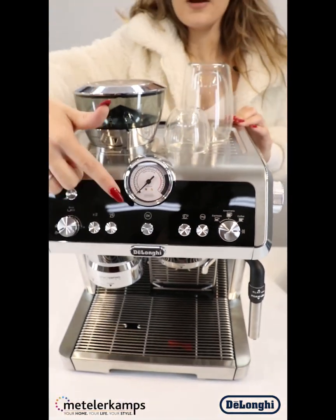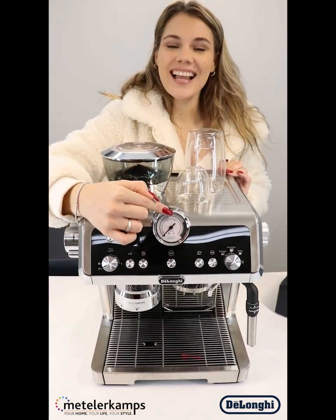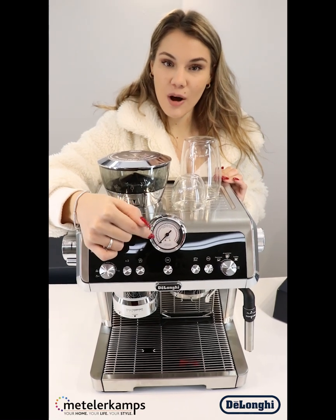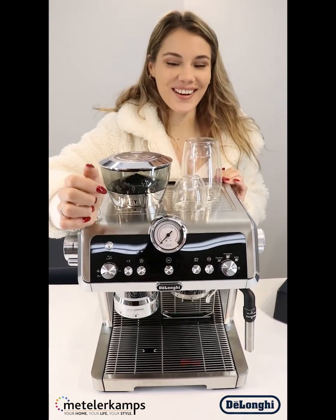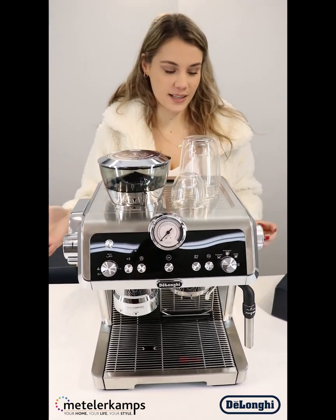We've got our little pressure gauge on the front here — make sure it's in the optimal range, otherwise your beans will be either underextracted or overextracted.